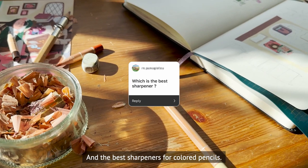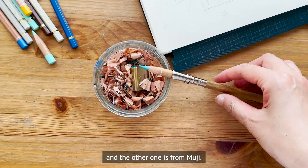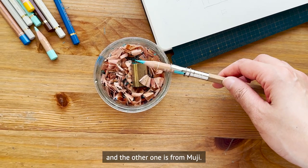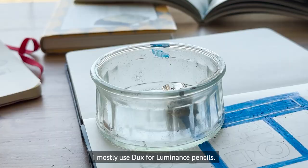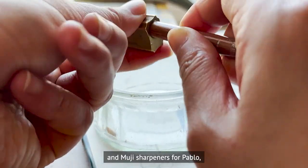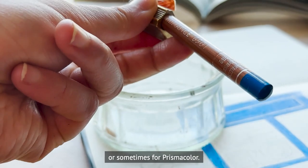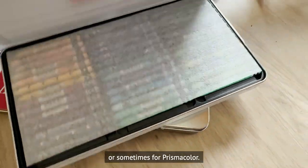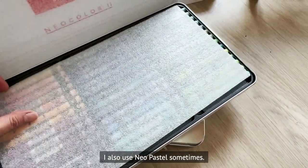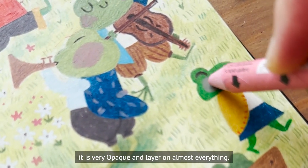For sharpeners, I have two: one from Dux and one from Muji. I mostly use the Dux for Luminance pencils — the hole size is perfect for them — and the Muji sharpener for Pablo or sometimes Prismacolor. I also use nail pastel sometimes; it's very opaque and layers on almost everything.